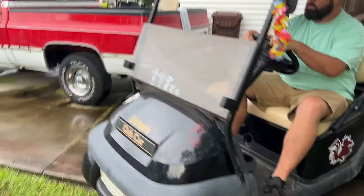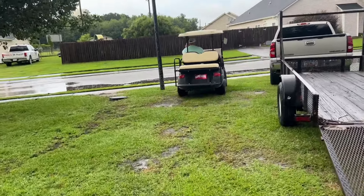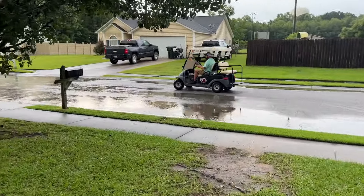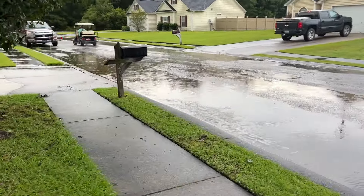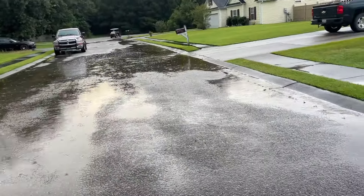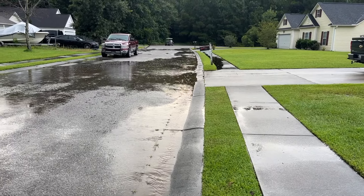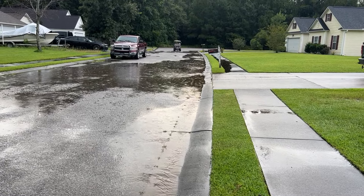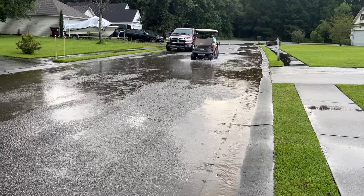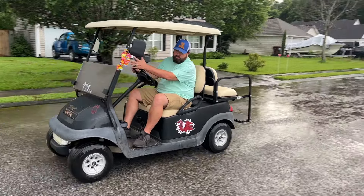We're going to run it up and down the road one time. They said it was cutting out when actually riding it, but when we were trying to take it off the trailer it wouldn't even go at all. The windshield has some condensation on it — it was sitting in the garage with air conditioning and it's really hot outside, that's what a windshield looks like. It does go in reverse, everything's fine.